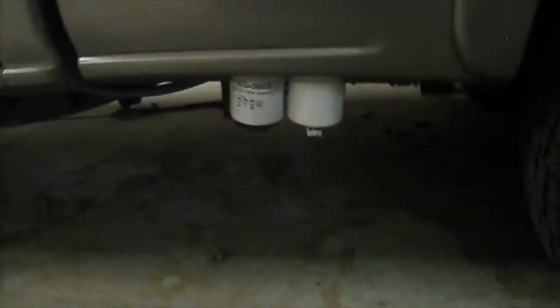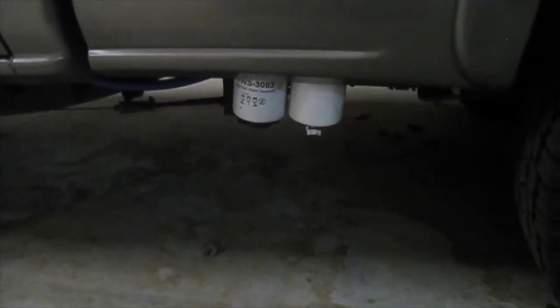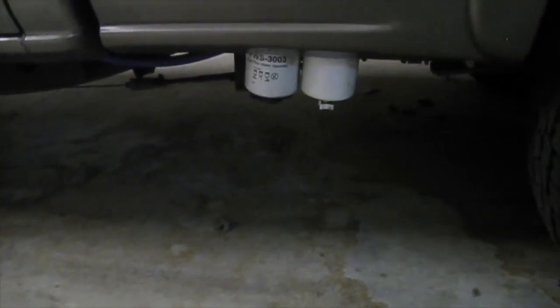I would not advise doing this if you just run stock fuel. For me, I have the lift pump with the fuel filter and the water separator. But that's it — just plain and simple. It's probably one of the simplest things to remove.